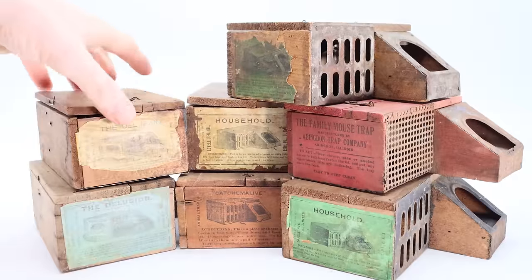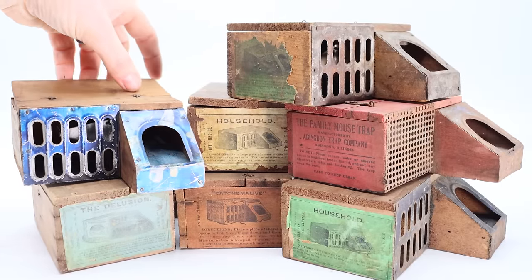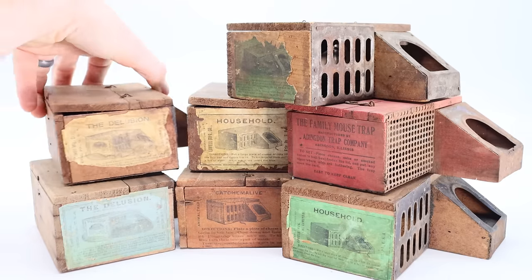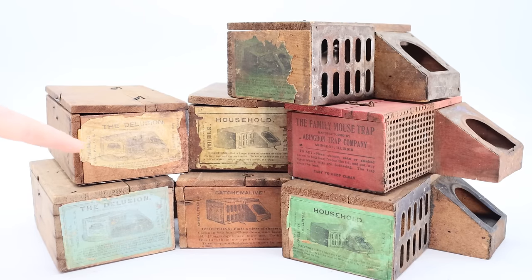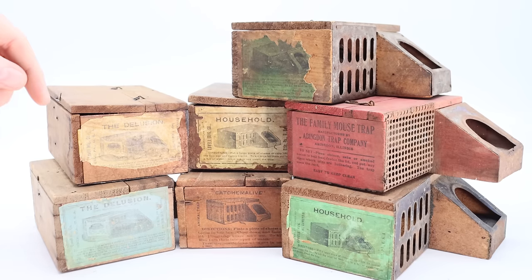With millions of these traps being made over the years, there are still quite a few originals available to collectors. Here's a small sample from my collection — I have over 20 different models with different manufacturers and labels. Without a label they sell online for around $20 to $30, but with a label the price goes up to several hundred dollars each for early models and around $100 for the more common ones.